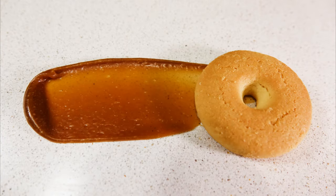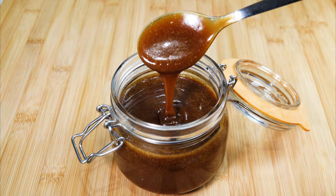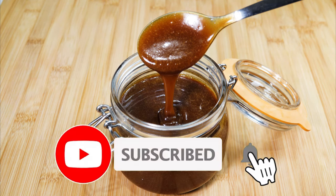Well, there you have it — butterscotch sauce. I hope you have enjoyed this video. If you have, hit that like button, leave a comment, and if you haven't subscribed, do that too, so that you can join me on more food adventures. Until next time, bye for now.